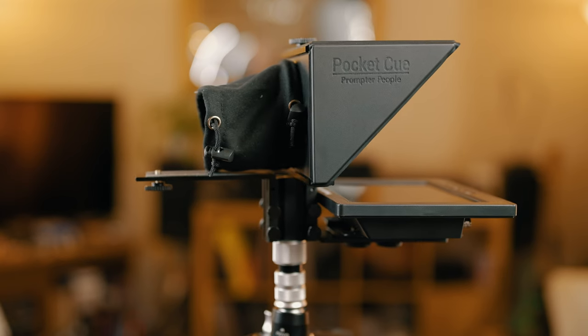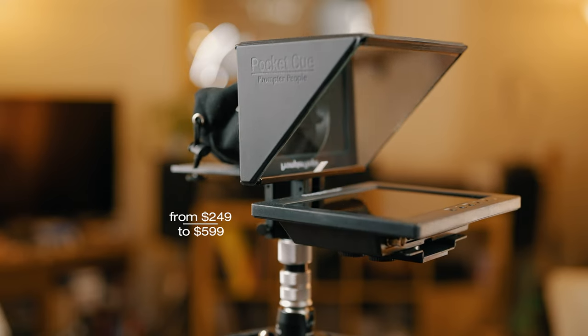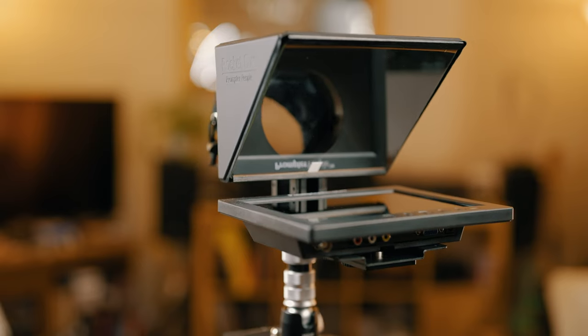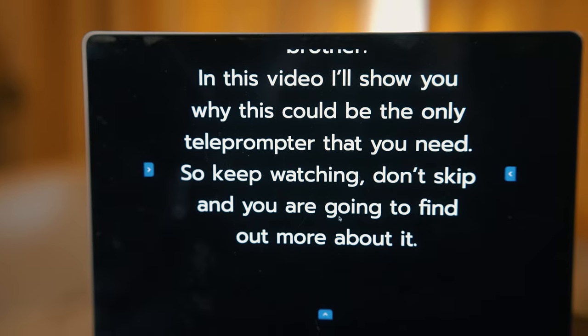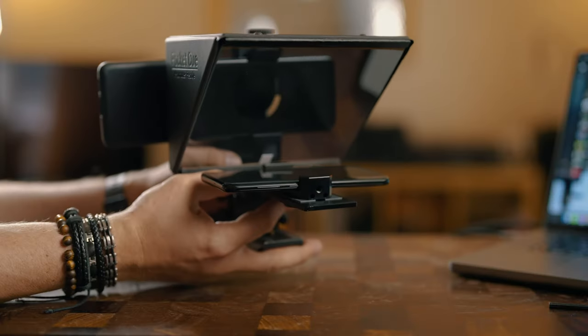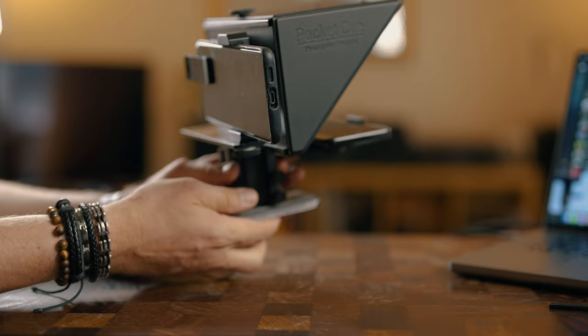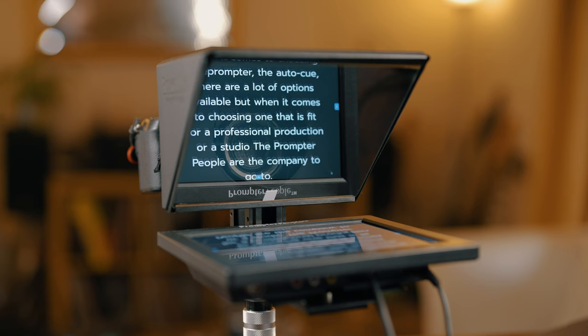You will need a gimbal like the Ronin RS3 Pro or Manfrotto MVG 460 when supporting heavier loads. The price depends on what kit you go for, starting from $250 for a basic smartphone prompter to the full package with a reversing monitor costing nearly $600. The whole product really stands out — it's built for heavy use, built with a studio or production team in mind. It is a professional solution, probably not the cheapest you can buy, but one that offers a certain standard expected on a pro filming set.